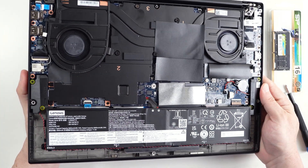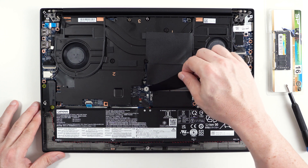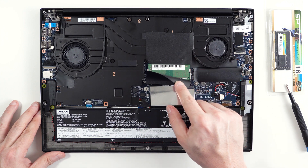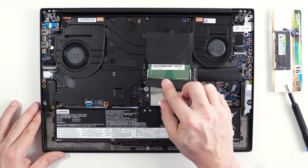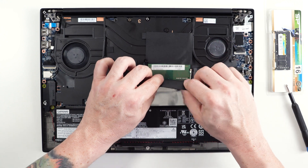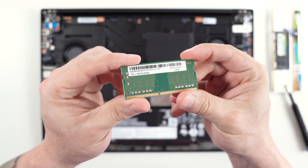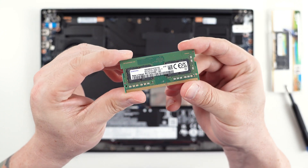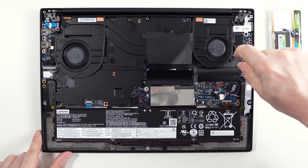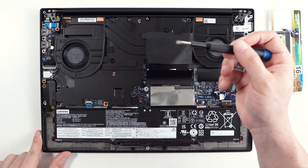Okay, let's take a look at the inside. Here's an empty memory slot, here's another memory slot, and as you can see this computer came with 8 gigabytes of DDR4. And here is the cover for the NVMe drive — be careful with this screw, don't lose it.